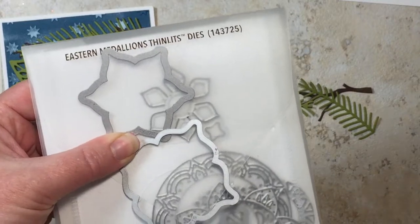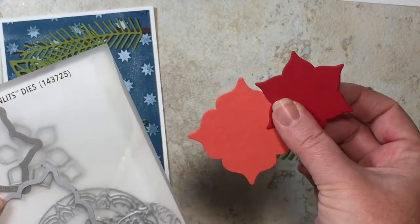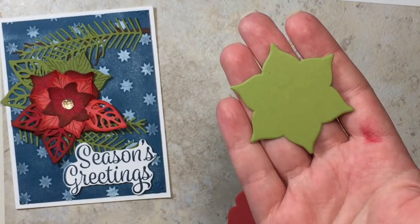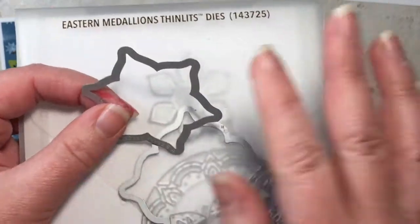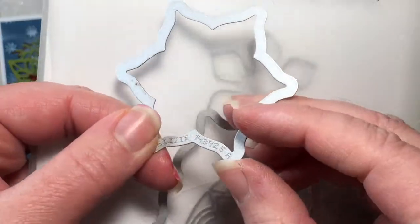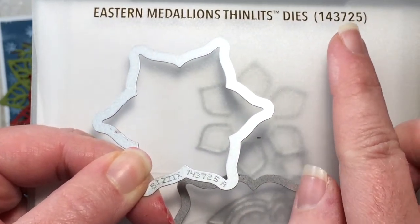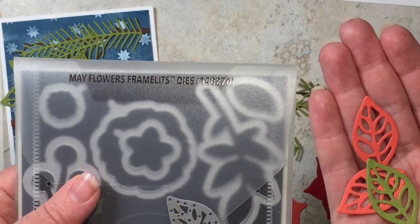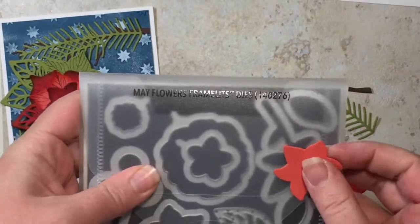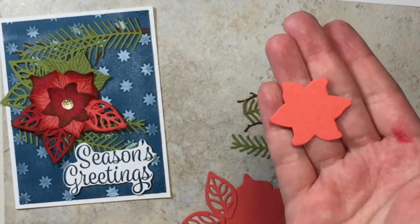From the Pretty Pines Thinlets dies, we're using the pine needles or pine boughs to cut out some Old Olive. From the Eastern Medallions Thinlets dies, we're using these two shapes to cut one each in Calypso Coral and Real Red. From the Eastern Medallions Framelits, we also cut one in Old Olive. Quick tip: most framelits and thinlets have a little Sizzix stamp on the edge with a number that corresponds to the product number. From the May Flowers Framelits dies, we're using a leaf shape to cut a couple in Calypso Coral and one in Old Olive, plus a floral image to cut a flower in Calypso Coral.